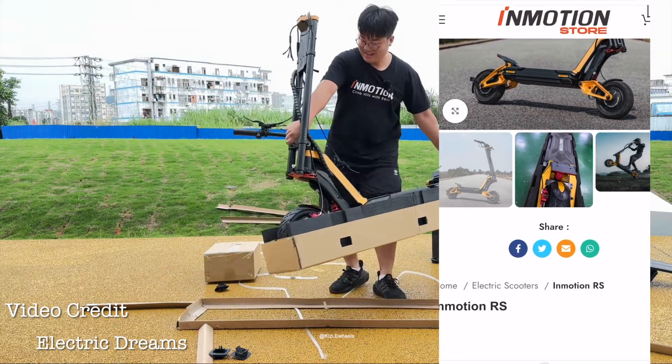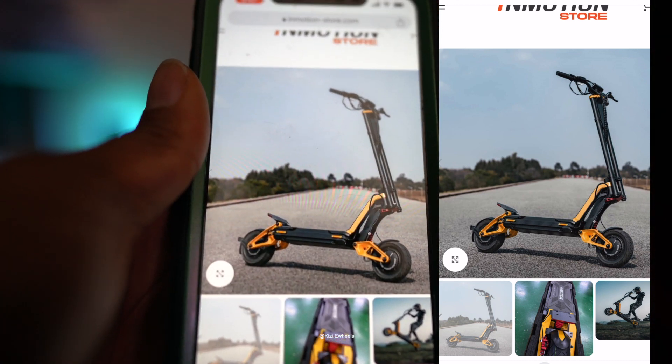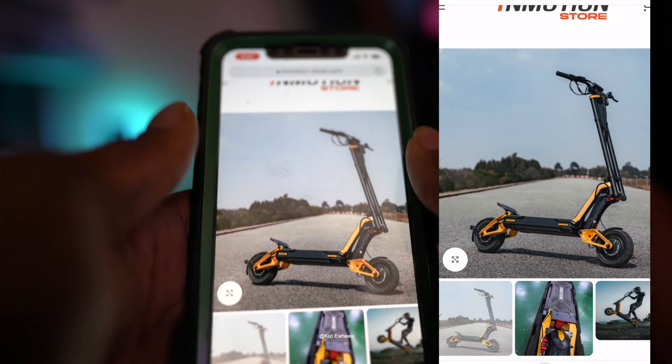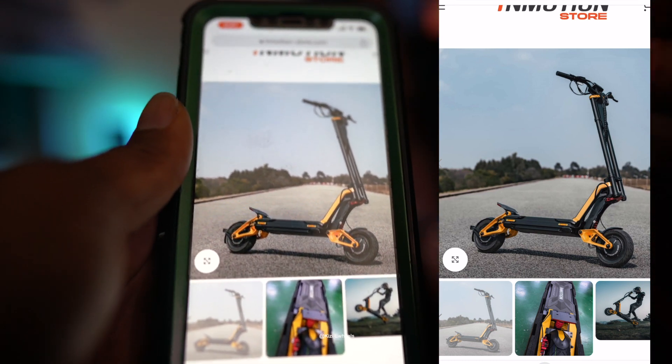This thing is looking good right now — it's looking very tempting. For some of you who are not aware about the InMotion RX, that's fine. I'm going to be giving you guys a bunch of info about this new electric scooter.